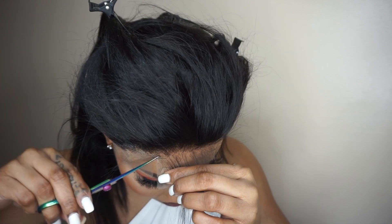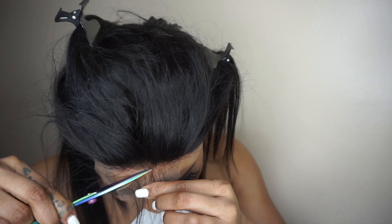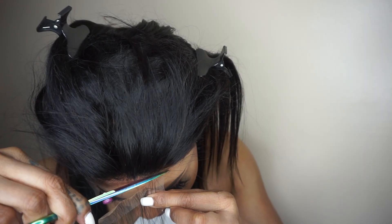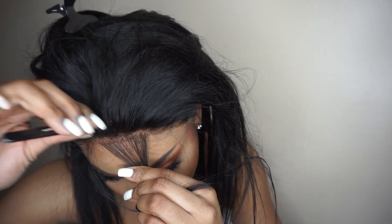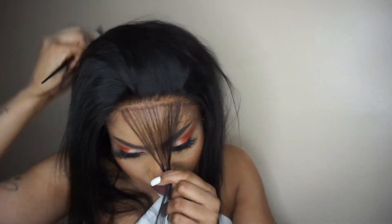Recreating my hairline because it's too much on my forehead. Going back in with a tweezer — we need the front to have that natural look. Parting my baby hair.